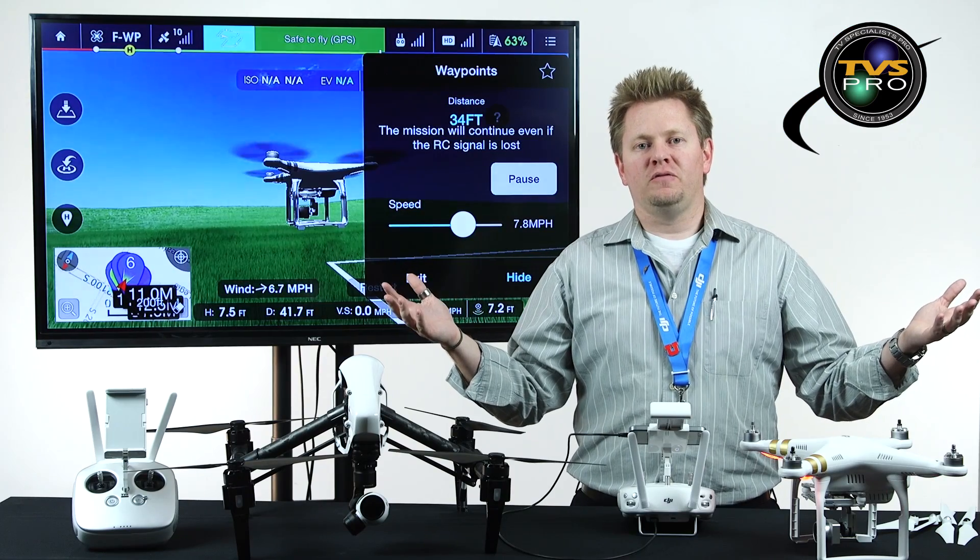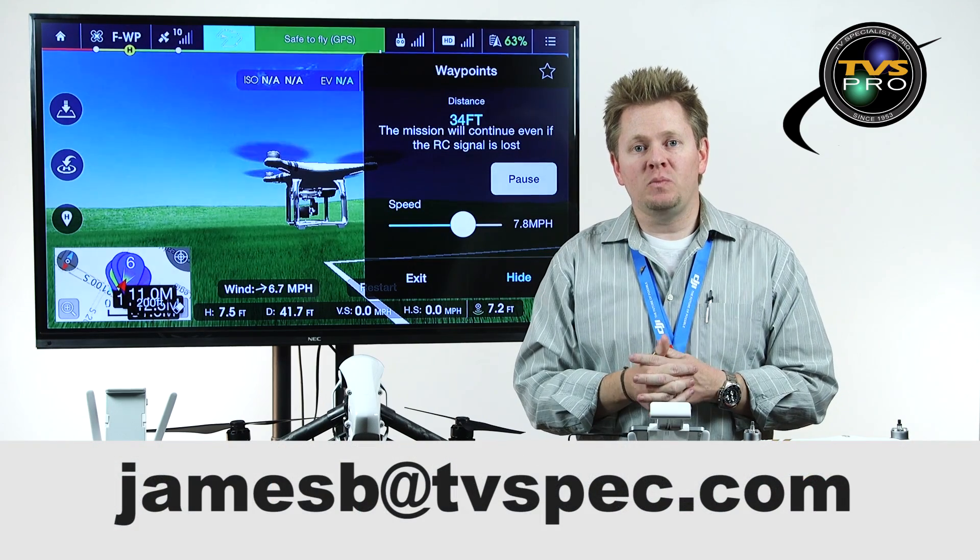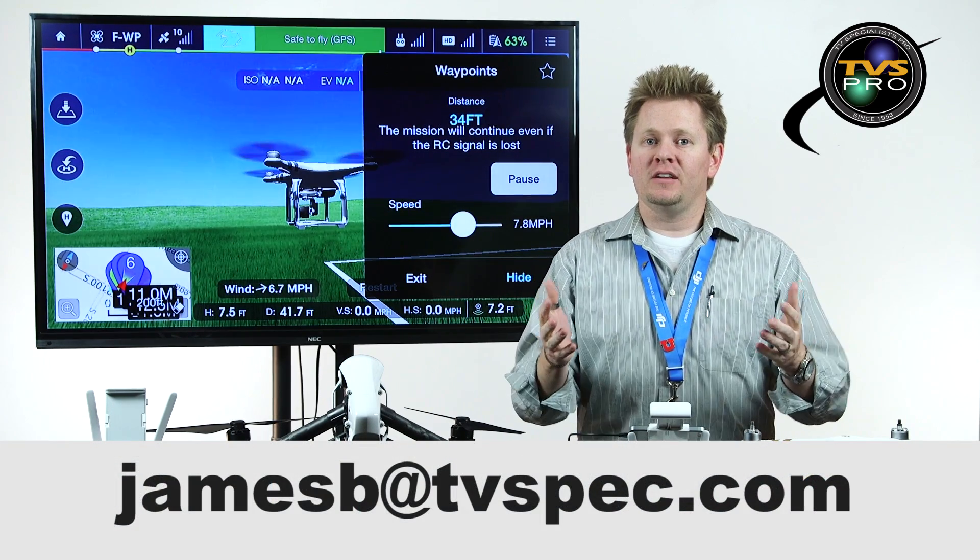Those are the intelligent flight modes. If you've got questions, send me an email — JamesB at tvspec.com. Thanks for watching, happy flying.